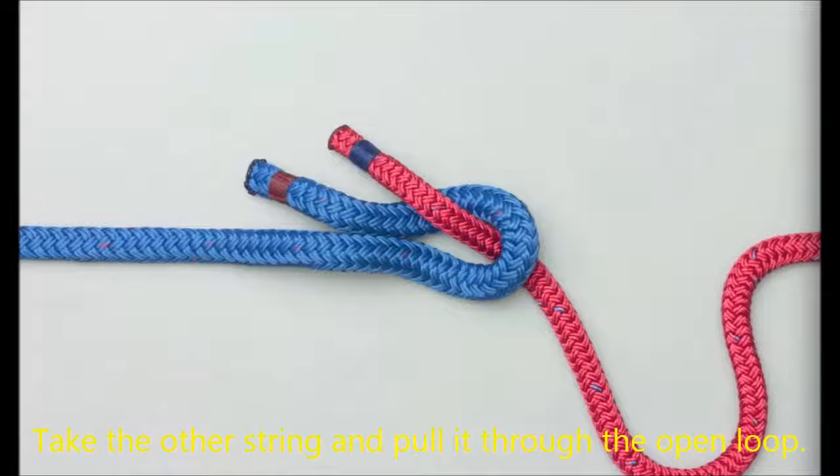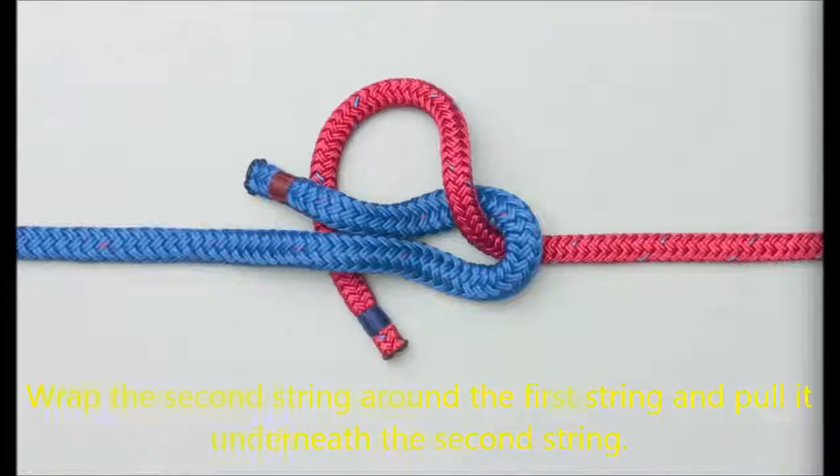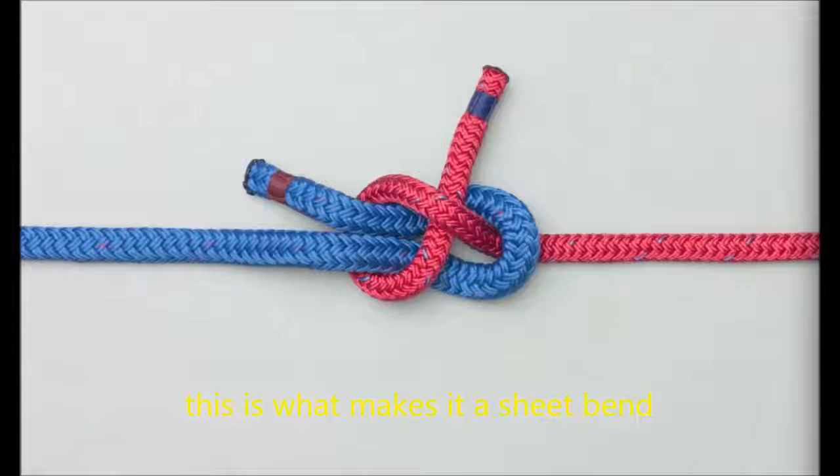Take the other string and pull it through the open loop. Bring the end of the second string under the first string. Wrap the second string around the first string and pull it underneath the second string.